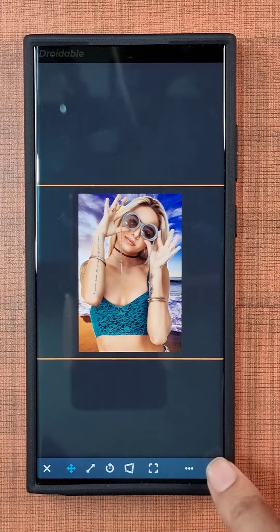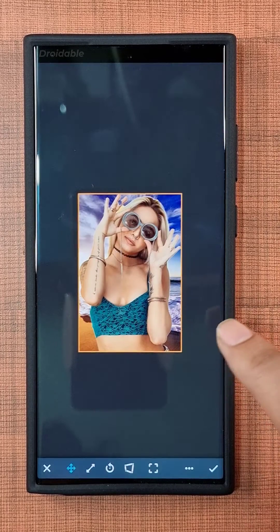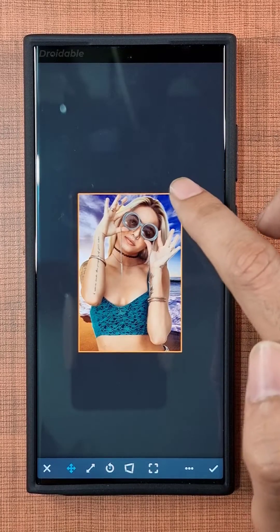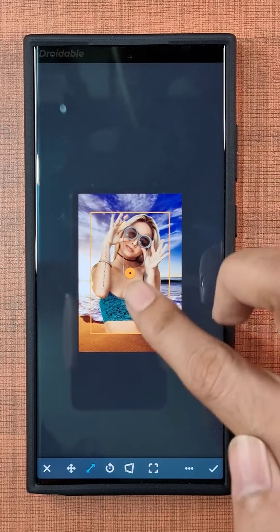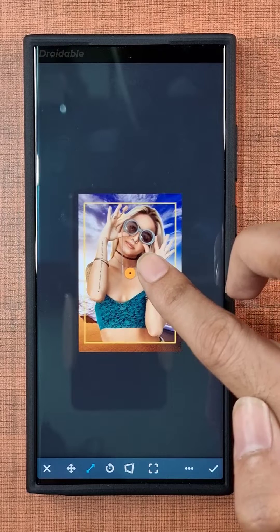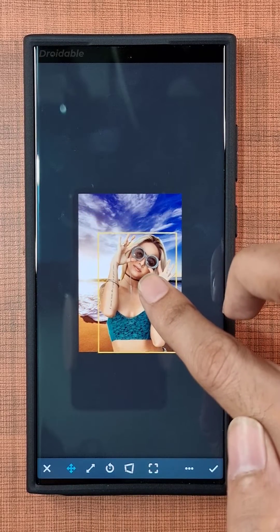As per usual, iOS's new feature is hopping on over to Android devices. Right now, the AI long-tap portrait extractor is only on the S23 Ultra, aside from iOS. But hold on to your hats — it's gonna hit a whole bunch of other devices real soon.